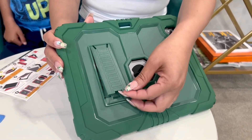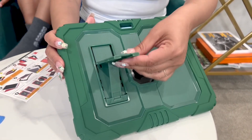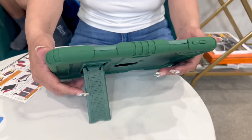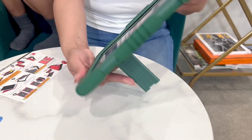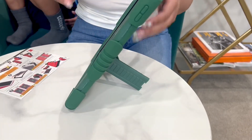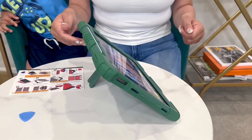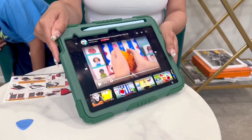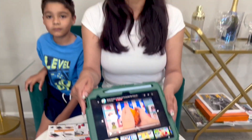Here you have this little kickstand on the back — really cool feature. It pops out like this, so you can do it two ways: the movie viewing way, or you can also do it this other way. This is so, so sturdy — literally industrial strength. So if you need something with a ton of protection, this is going to be it.